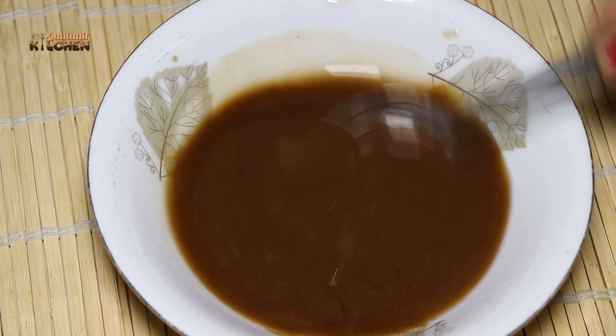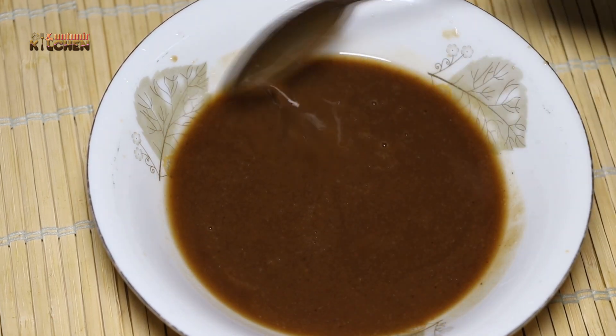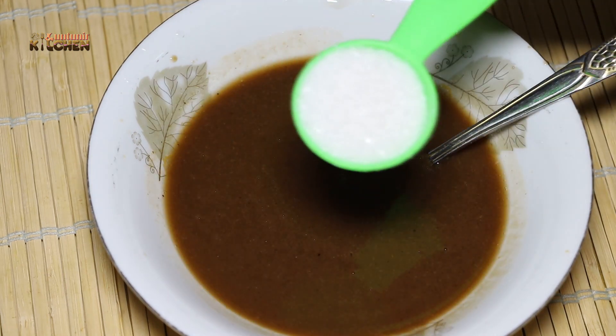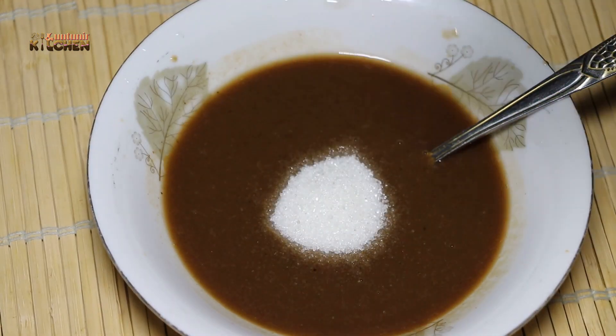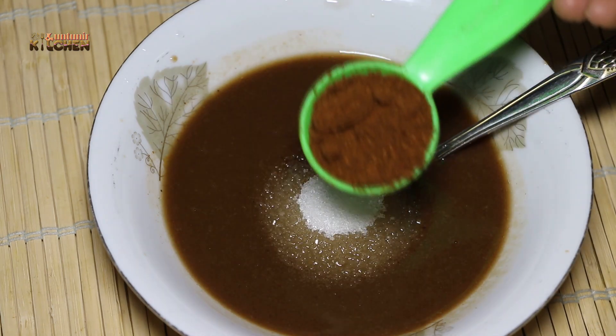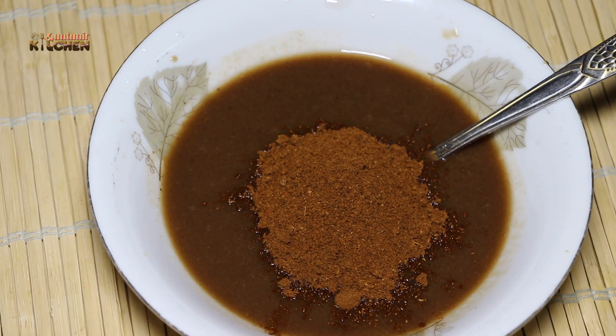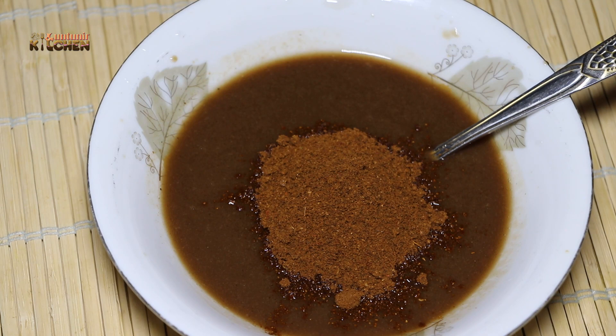We have to start with the bits. Here we have some bits that have two bits of bits. This is the bits we have tested; we will try to do something. So we will have a special recipe for our channel.